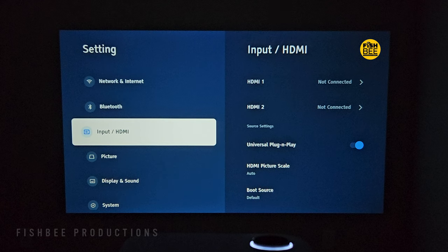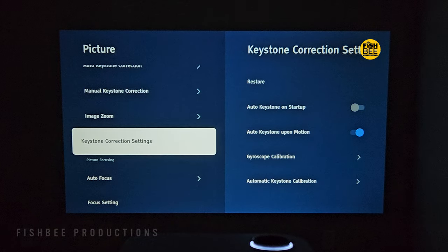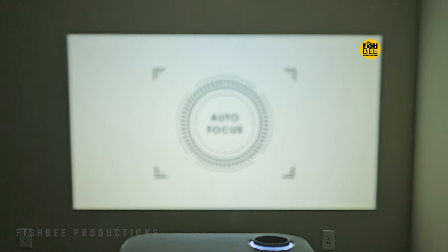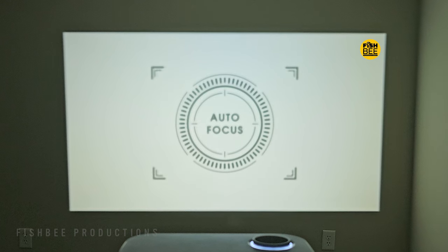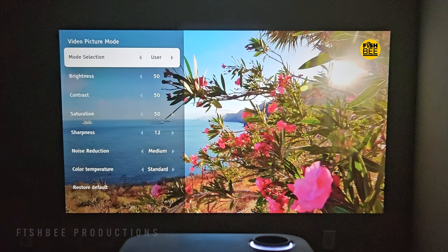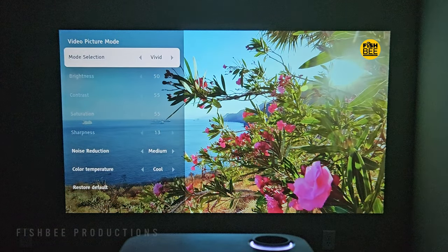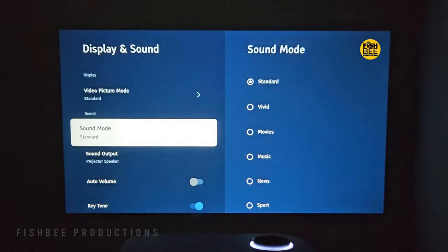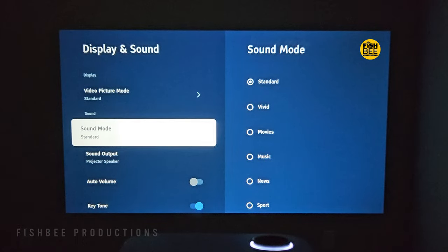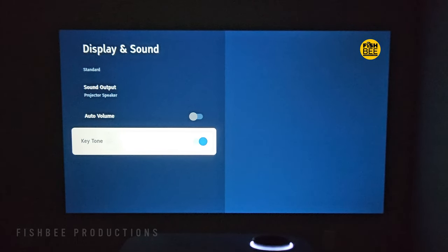This projector probably has more settings than most others I've tested — you've got network, Bluetooth, input, picture, display, sound, and system settings. Autofocus is available in the menu but you can also manually adjust it from the remote. It has several picture modes, though standard looks pretty good. There's Dolby Digital and Dolby Digital Plus, different sound modes, software update, and restore to factory settings — probably more settings than most people would need, but still nice to have.